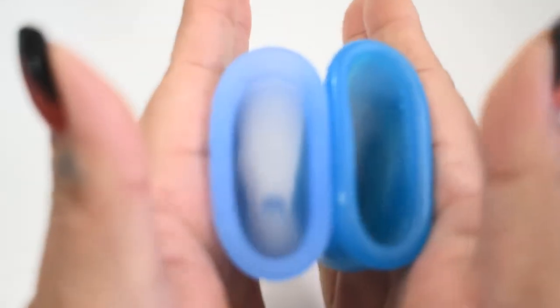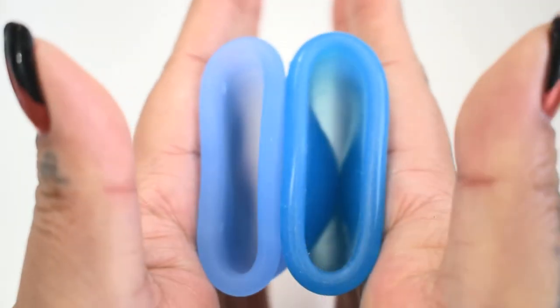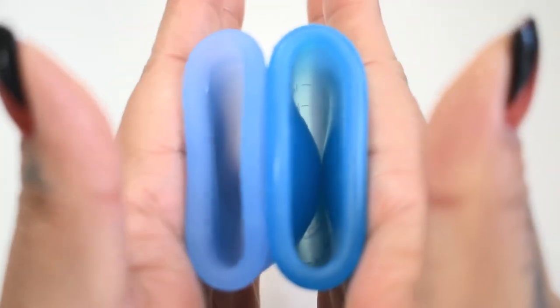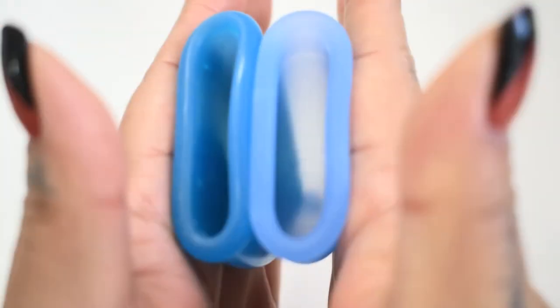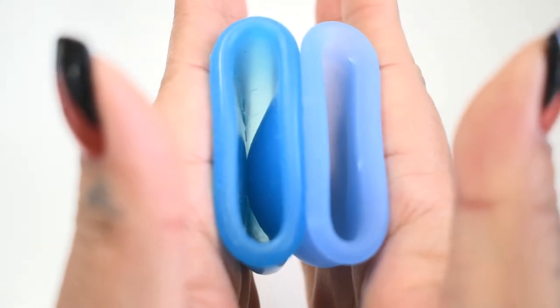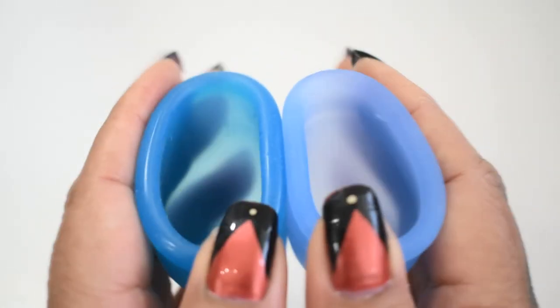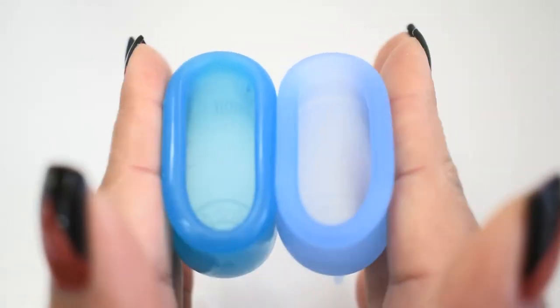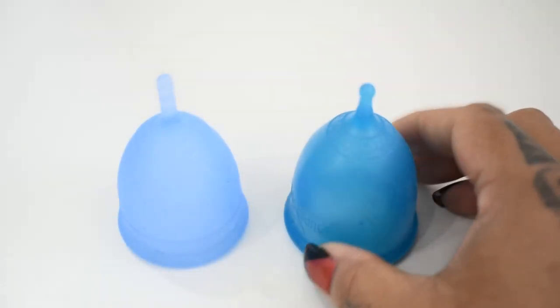Here is the inside of the Salt Cup and the Super Jenny. The Super Jenny and the Salt. And just the rims. And that was the Salt Cup and the Super Jenny, both in a size large.